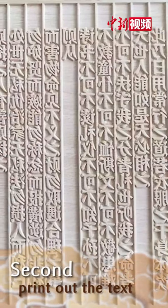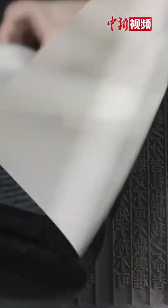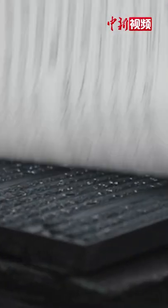Second, print out the text. Coat the engraved board with ink evenly. Put the paper atop the board and round the hand over the back of the paper. The handwriting will jump onto the paper.